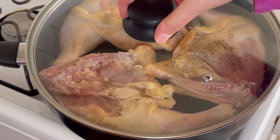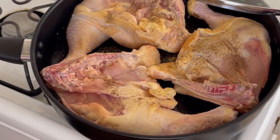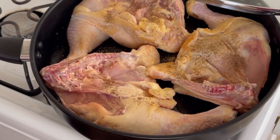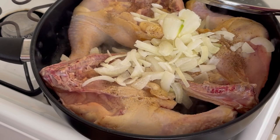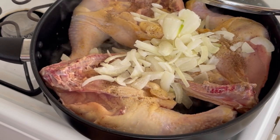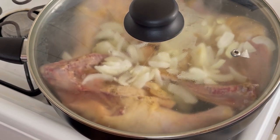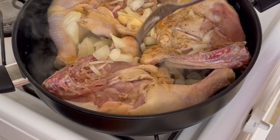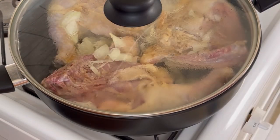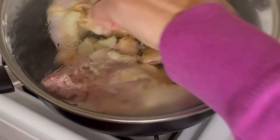Let that cook up, turn the flame up a little bit. Put some onions on — some peppers would be nice on here too. Let's get some flavor. I'll add a little bit of water to this too, just to get some steam going.